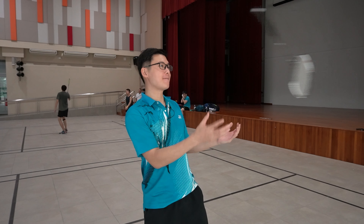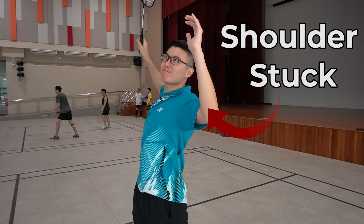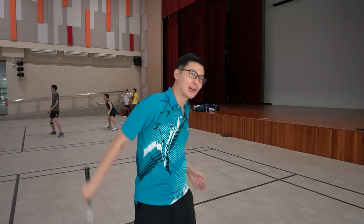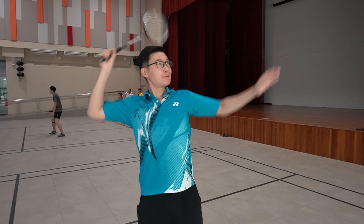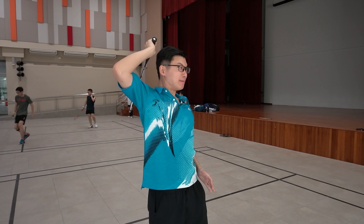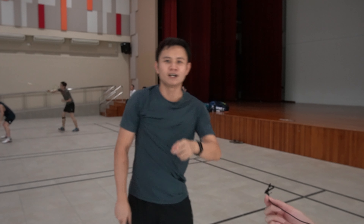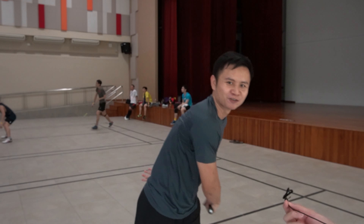Joe, pass me a racket. Almost hit my face. Ready? I think we need a new jump. Okay, pass me a racket. There we go. One, two. Much better. Hi guys, I'm Gerald, and let's now go and smash some shadows.